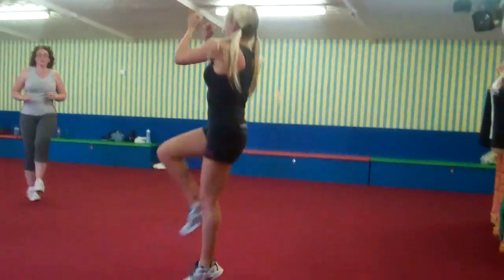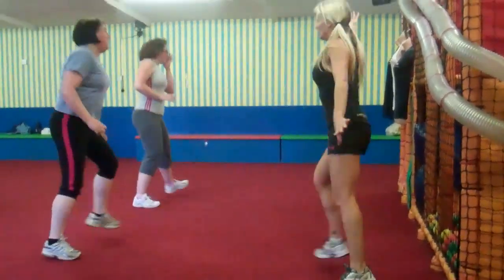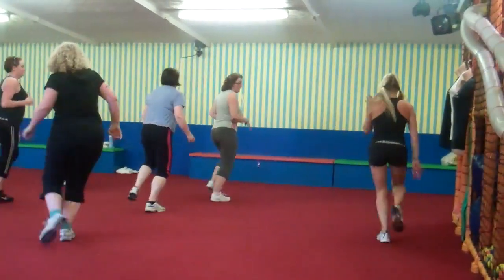Scoot this way. Cross over. Two leg curls, chassé, move up, step me here.